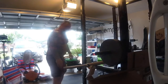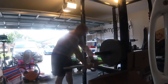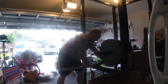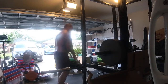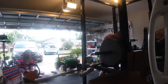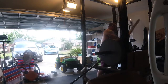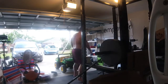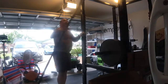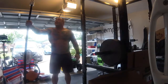Whoo, look at that! Oh man, that's exciting. Look at that beast right there — my very own Texas squat bar. I am excited!